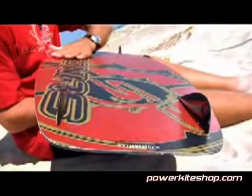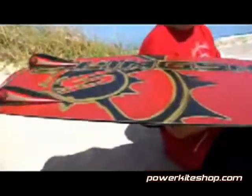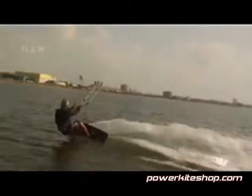Three of the most important parts of a board are the rockers, which are very important, and the templates, which are very important for different types of riding anywhere from freestyle to free ride. One of the parts of a board that makes it feel the way it does is the materials, and the materials allow it to flex.